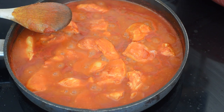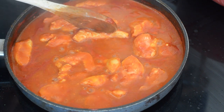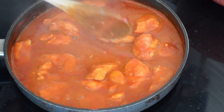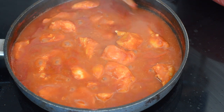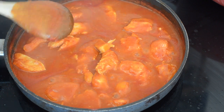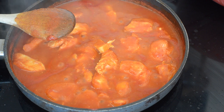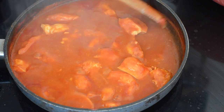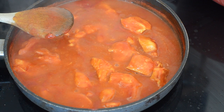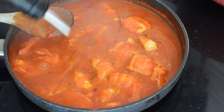Beautiful. The chicken's been simmering for about eight minutes and it's looking nice and cooked and tender. If you're not sure, just cut into a piece and have a look — it's always the easy way to check, and if it's not cooked just simmer it for a little bit longer. Then you need to taste the sauce, make sure the chilli level's hot enough, and adjust the seasoning with salt.